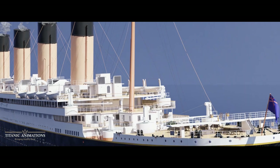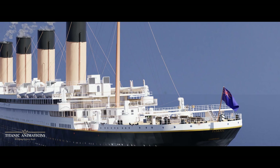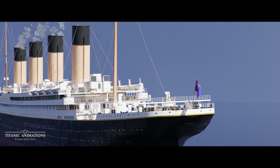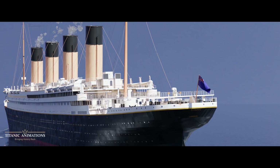Had there been a panic from the start in the loading of Titanic's lifeboats, there may potentially have been more people saved, but it's also just as likely that many more people would have been killed or seriously injured by the mob attempting to join the boats before they left.